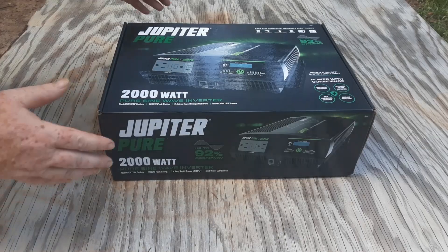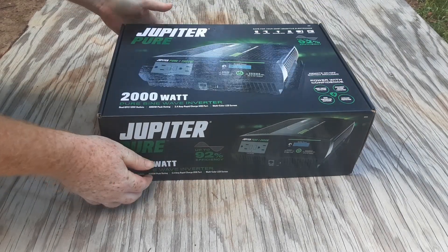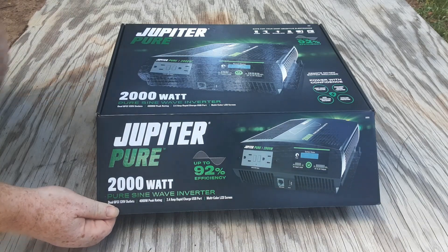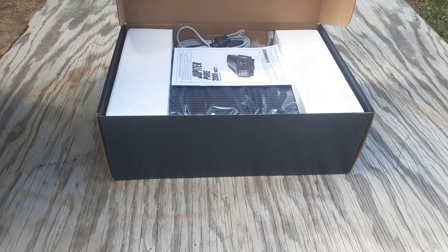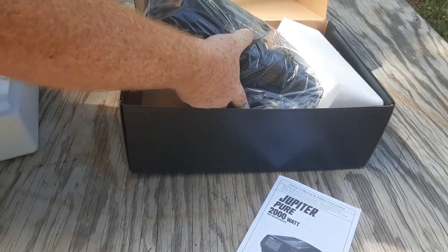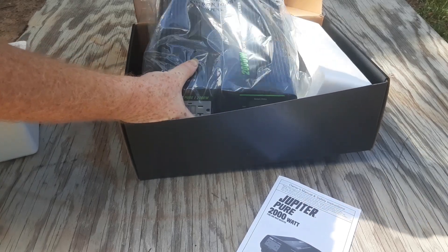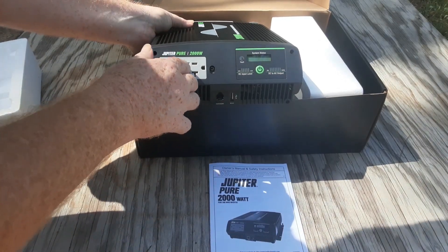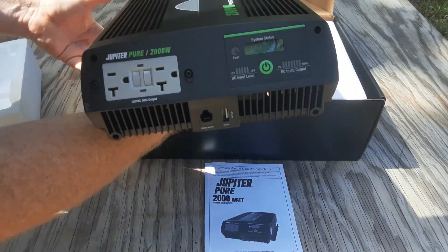I just got a new inverter. I'm reconfiguring from a 24-volt system to a 12-volt system because the other one burnt out and I'm trying to get it working again. I got this from Harbor Freight, so hopefully it's a pretty good one. I like that it has a breaker on the front, so you can reset it any time it pops. The instructions say it has a pretty good shutoff system.